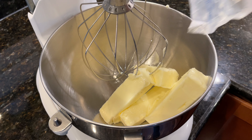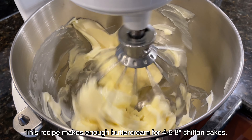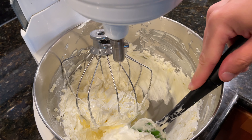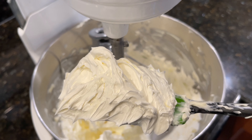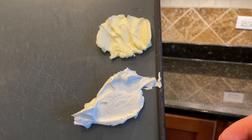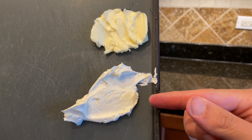To get started, whip a pound — or four sticks — of softened unsalted butter on medium speed, slowly working your way up to medium-high. After five minutes of whipping, you can see just how much lighter the butter has gotten; it kind of resembles shaving cream. Its whiter appearance is an indication of air — if you compare this to non-whipped butter on top, you can see a stark contrast in color.